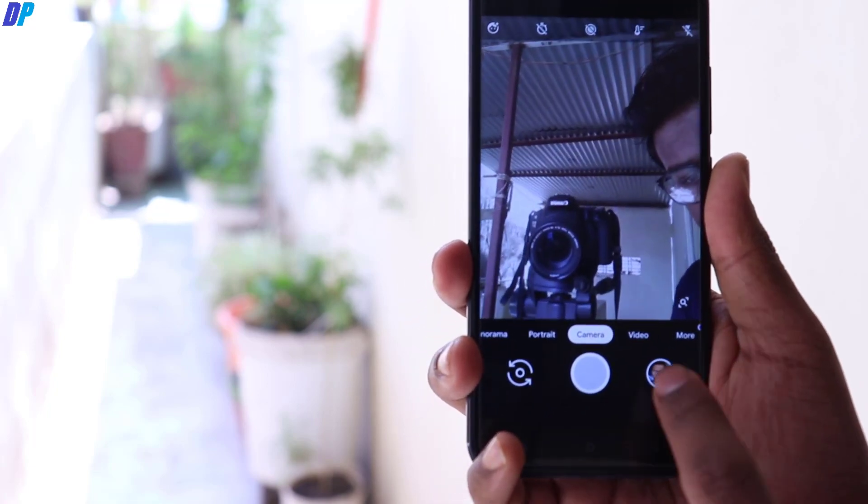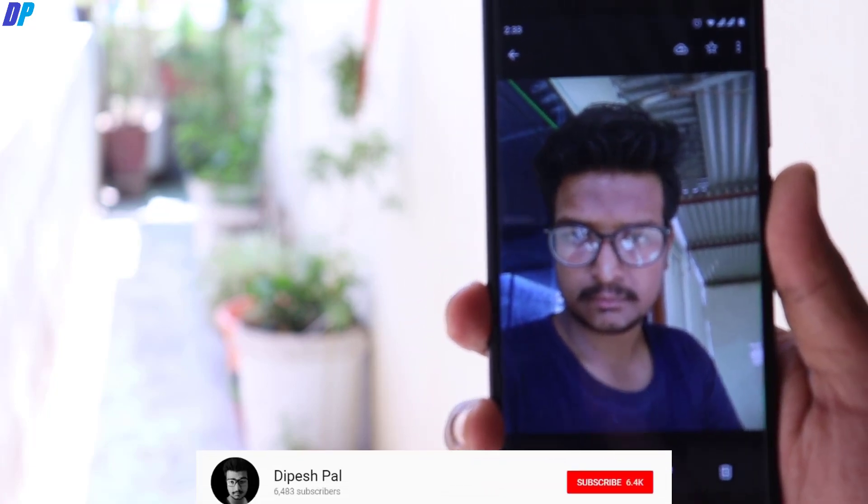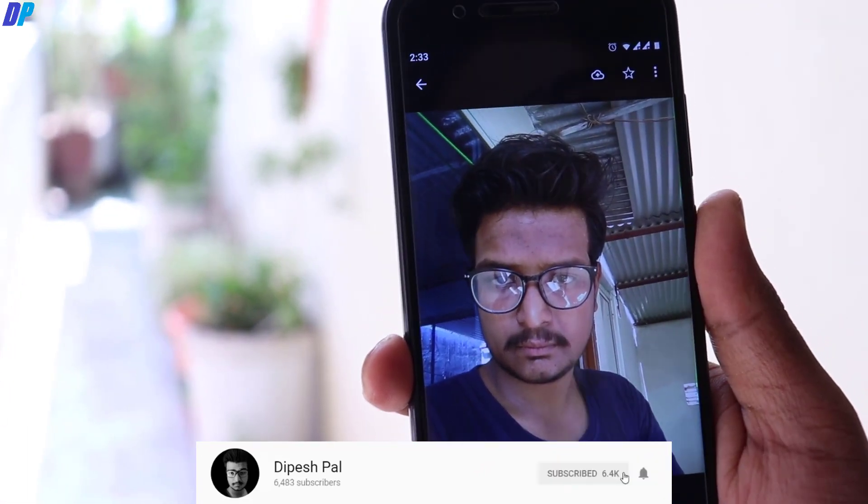Hi, what's up guys, this is Paris and today I am going to show you how you can fix the green tilt issue of the Pixel 3 camera in the Mi A1. Before we proceed, if you haven't subscribed, subscribe and also hit the bell icon to get notified about all future videos.